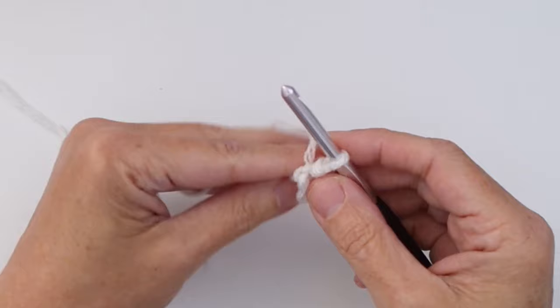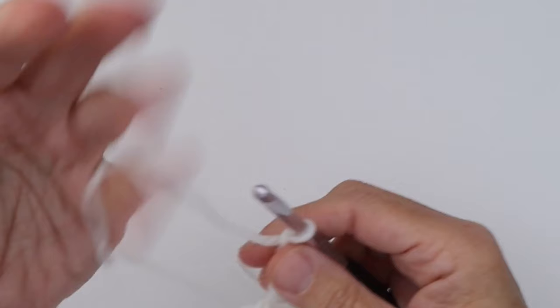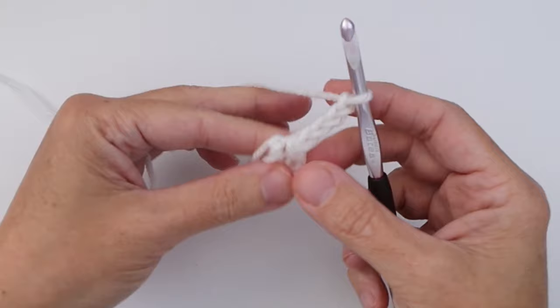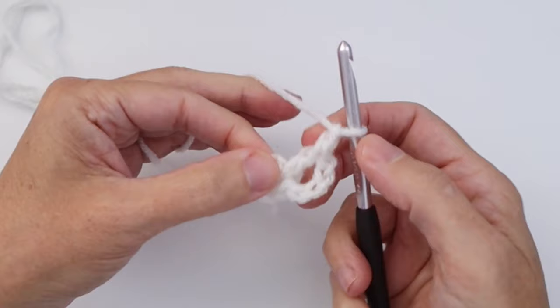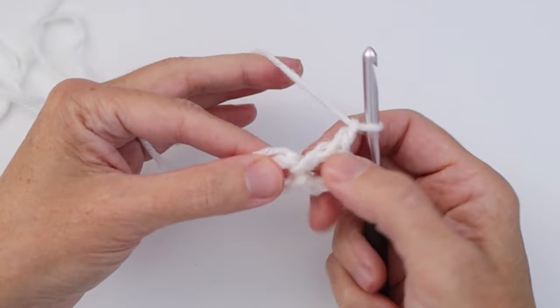Now for Round 1 we continue with white and we're going to chain four — one, two, three, and four. This counts as our first double crochet and our chain one. The first three chains are your double crochet, and the fourth chain is your chain one. Now we do a double crochet into the ring and then a chain one, and we're going to do this 11 times. That gives us a total of 12 double crochet and 12 chain one spaces.